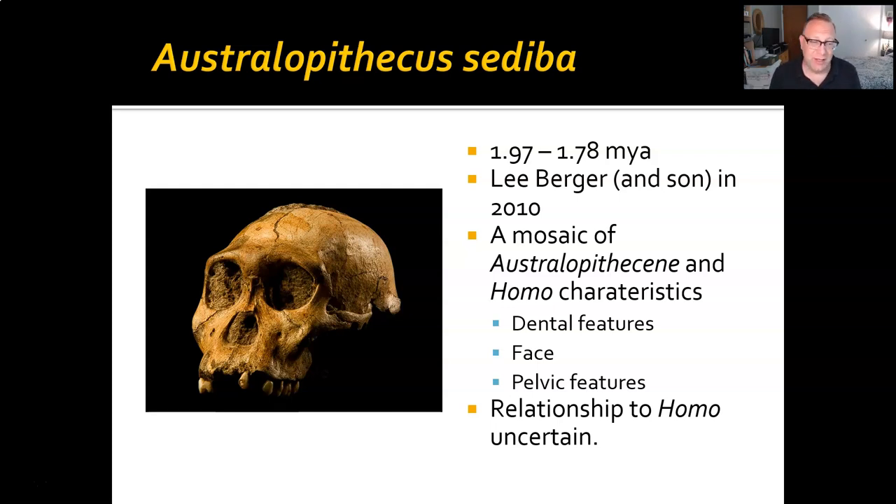Why is sediba important? It has a mosaic of not just australopith but also genus Homo characteristics — something we don't see in any of the other australopiths. Dental features are much closer to modern humans, the face size and shape is more like Homo, with much smaller zygomatic arches, and its pelvic features might indicate it is a little more like Homo than australopiths. Berger strongly leans toward a relationship with genus Homo; many scientists think probably not; some think it's just a regional variation of Australopithecus. But it raises the question: do the traits that make genus Homo all come together at once, or is it an intermingling of traits from closely related species that eventually solidifies into the first members of genus Homo?